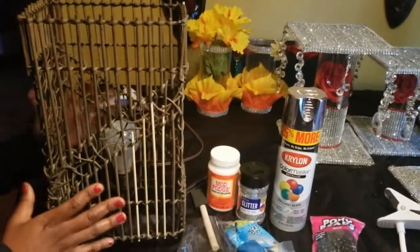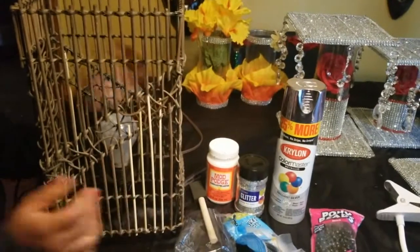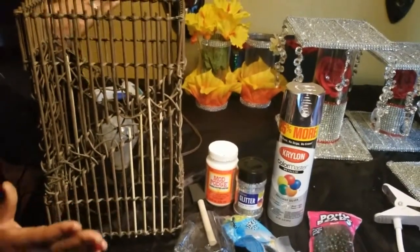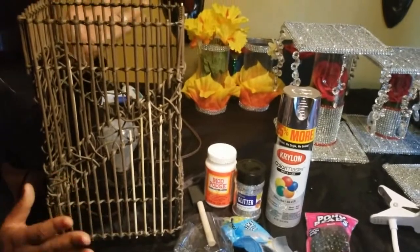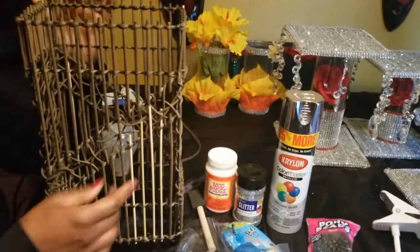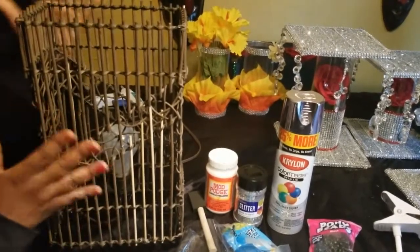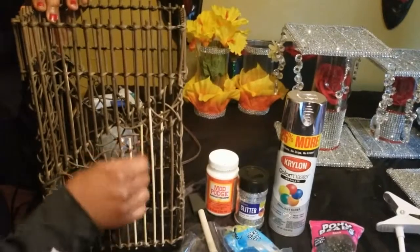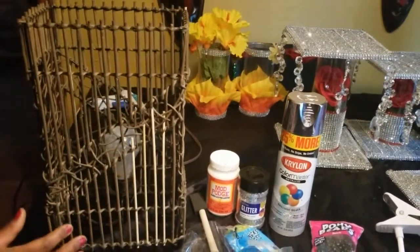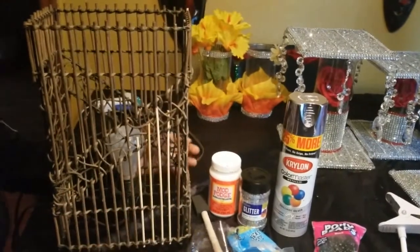Hello and welcome to SJ Highlights! Today I have a thrift store find — it only cost me 50 cents. Anybody else would say throw it in the trash — it was all tattered and beat up. But I said no, I'm going to revamp it, I'm going to make this beautiful. I put chopsticks in the middle for all the missing pieces because it came in really bad shape, but out of 50 cents I can make this beautiful.